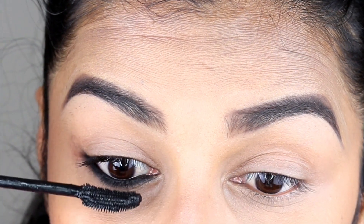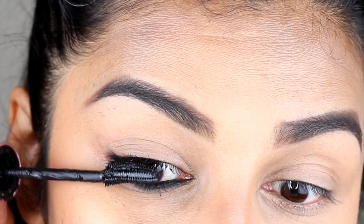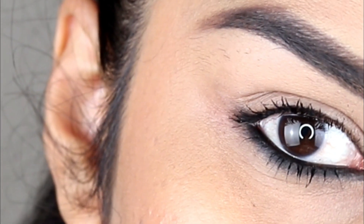Now I am applying mascara to complete the eye look. I am taking a little eyeliner to pull it all together. This is the finished eye look.